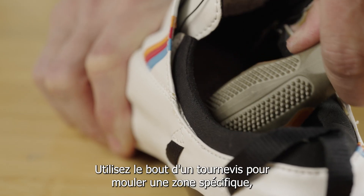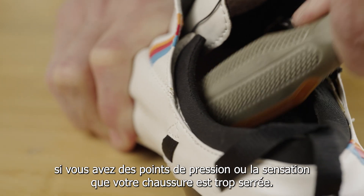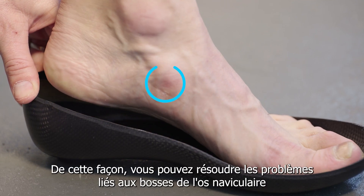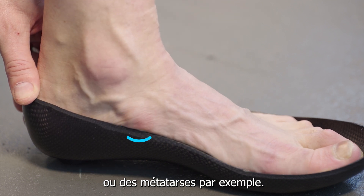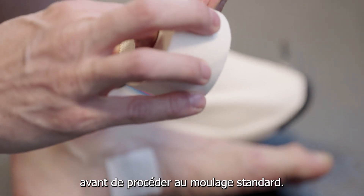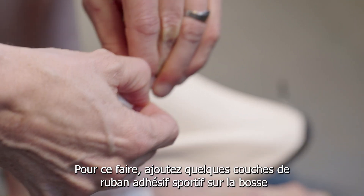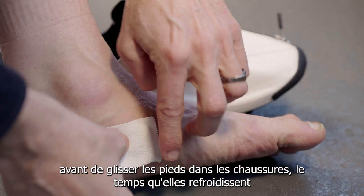You can also use the butt of a screwdriver to mold a specific area where you have either pressure points or feel that the shoe is too tight. This way you can solve issues with bumps like navicular or metatarsal bone. The same effect can be achieved by exaggerating the bump on your feet before doing the standard molding. This can be done by adding some layers of sports tape on top of the bump before you put the shoes on for the cooling process.